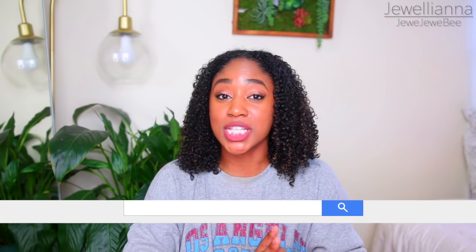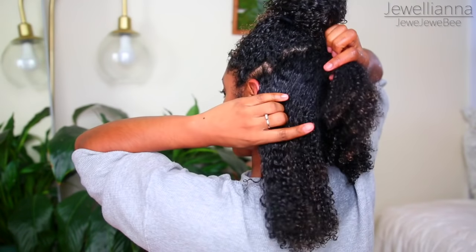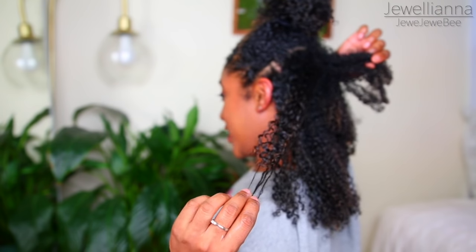So now I'm going to move on to the next step, which is stretching my hair. I'm now done this section and you can see this section right here is not stretched out — this is literally the exact same length as this section here, it's just not stretched out. So I'm just going to stretch out this section and then I'll be back.